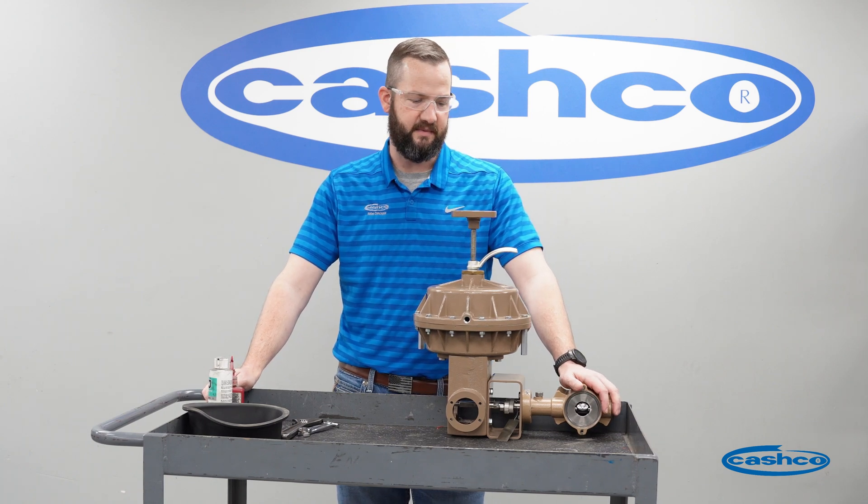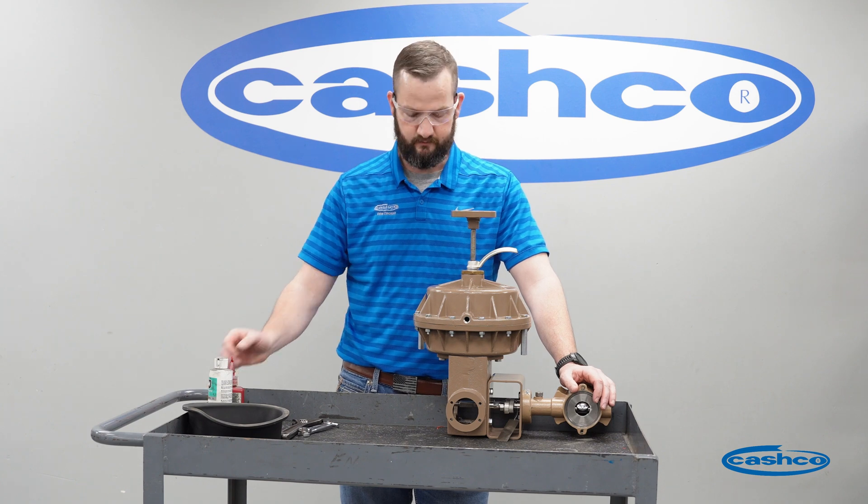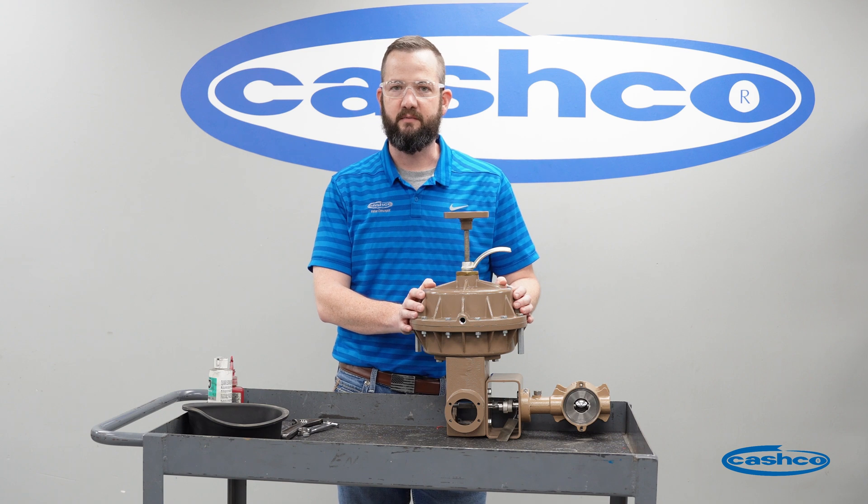Today we're going to be talking about how to change out an actuator diaphragm in the Ranger QCT. The model we have here is the 48 actuator. All the steps will be the same in the 148 larger actuator.